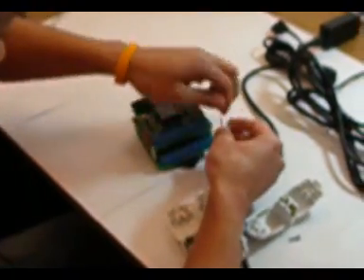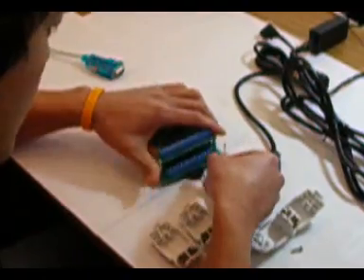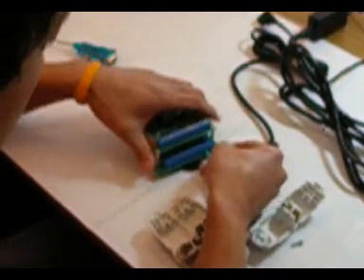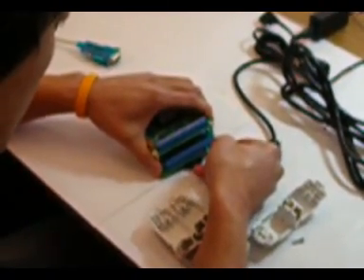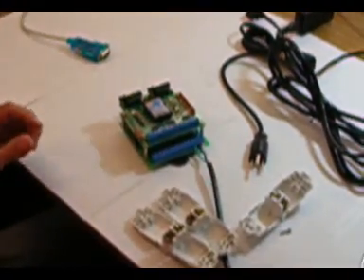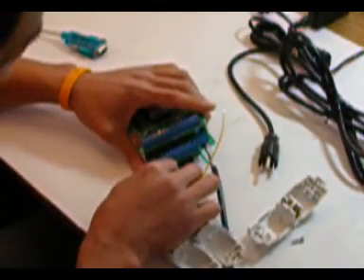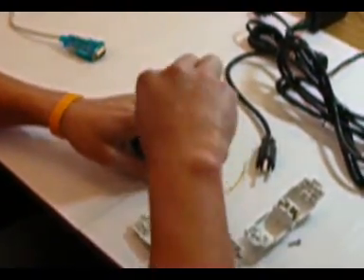The next thing we need to do is put the black one where it says N, or the white one — the polarity doesn't matter. These two, the AC polarity doesn't matter. We need a common for the QSB, so put the common where it says COM.